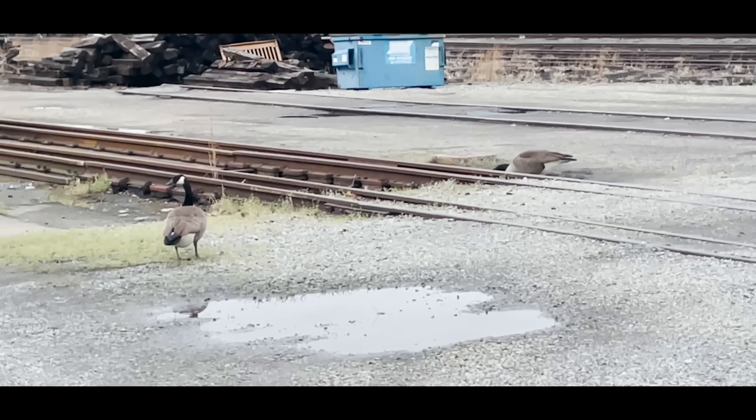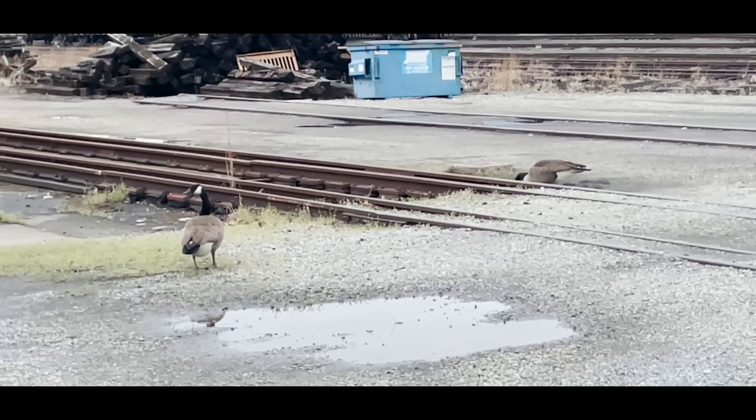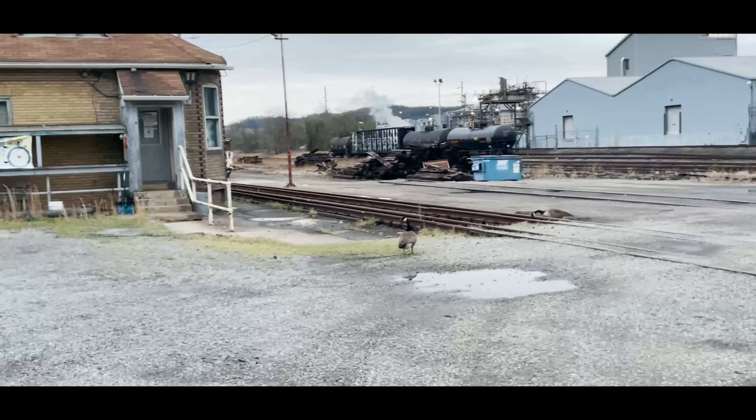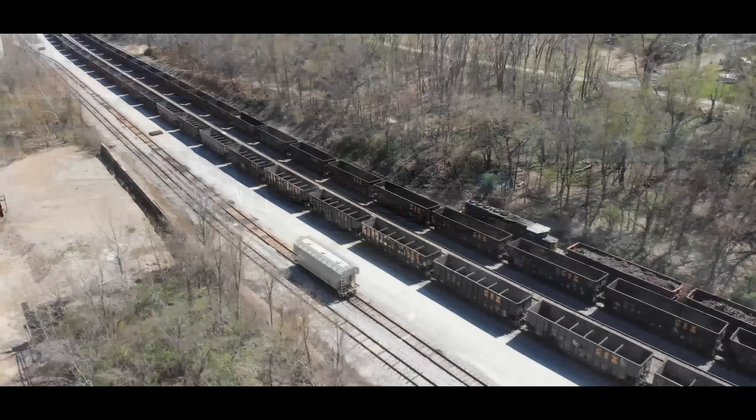Usually they mean business. They're here because my conductor feeds them, and they won't go away. And I hate it for that.